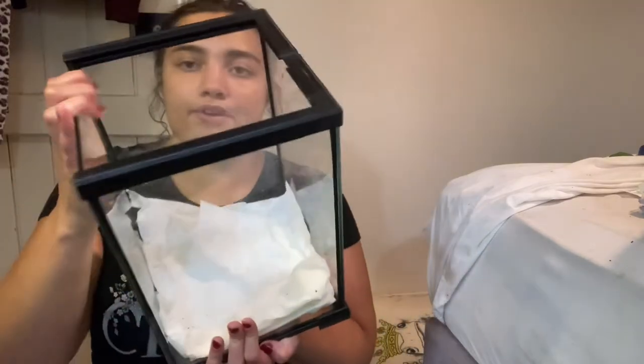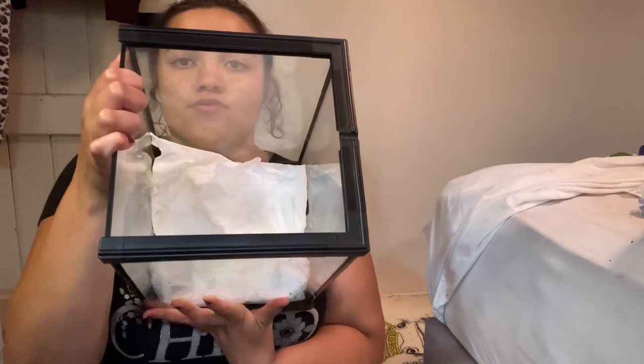What I've done is put a bit of kitchen roll at the bottom. Don't do soil - it will get too humid and fungi will develop a lot if it gets too humid. Just put a bit of kitchen roll in there, don't need to get too complicated with it.